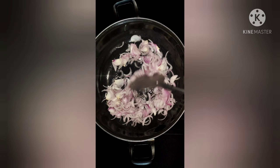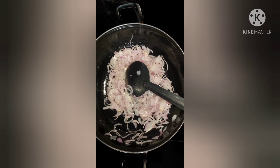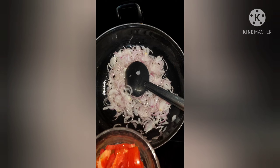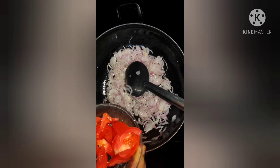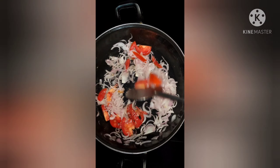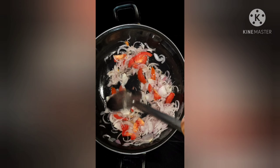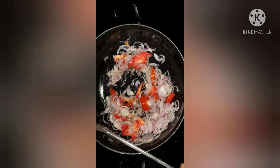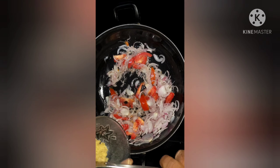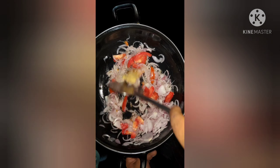Let's mix the tomatoes and put this down in the middle of the pan. Let's use a medium size pan.